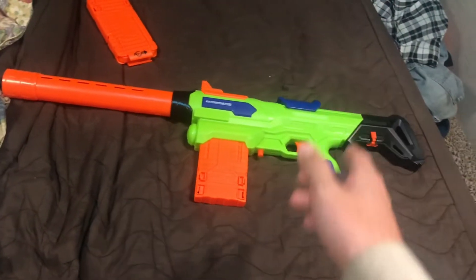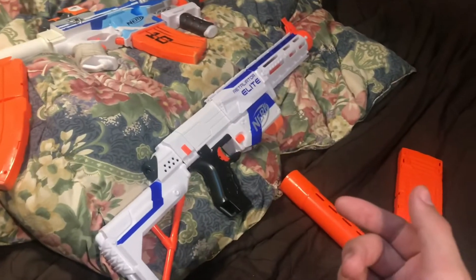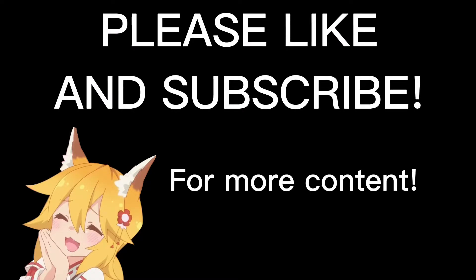If you'd like me to do more useless blasters and take a look at them, please comment down below what you'd like to see, and maybe do some reload ideas too, because I'd be grateful if you did. Thank you very much.